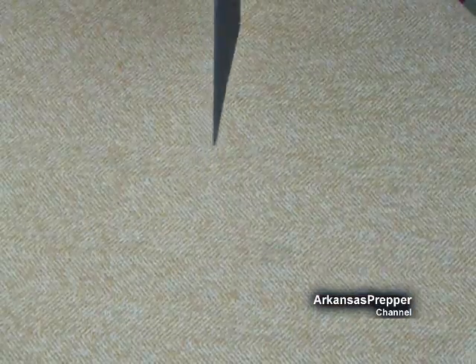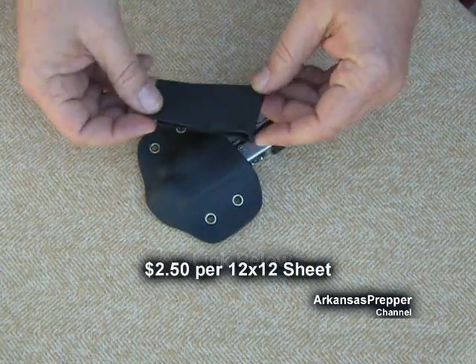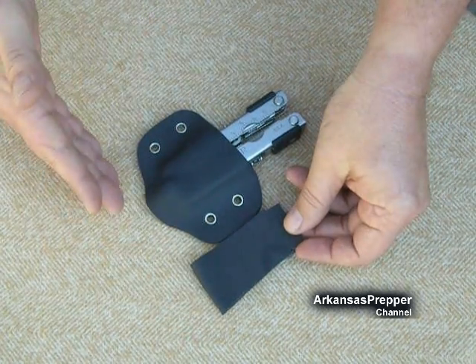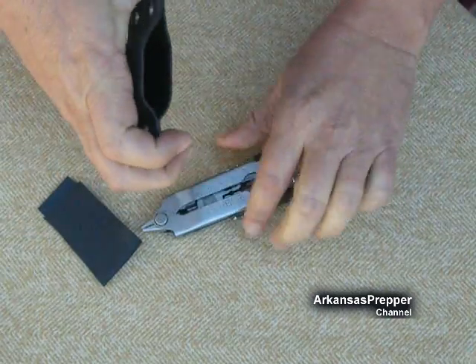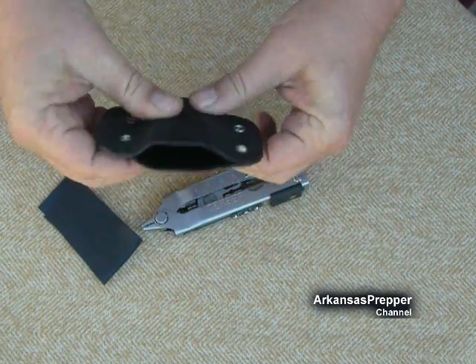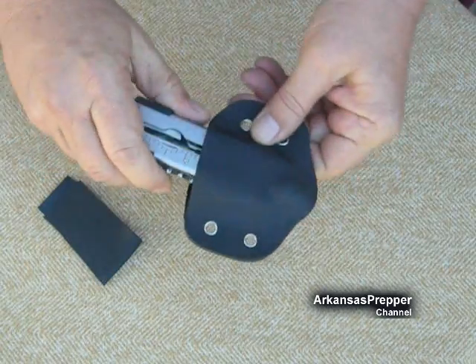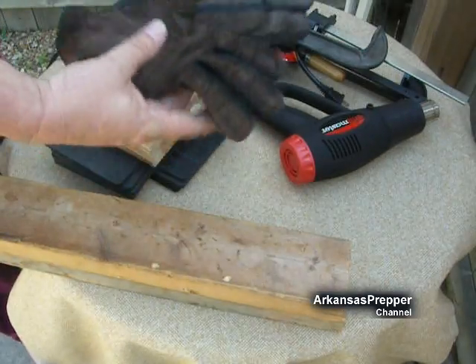Kydex comes in 12 by 12 sheets, or you can get it in two-foot by four-foot sheets, but those were like eight dollars a sheet, which was really expensive. I'm using the 0.063 thickness, which is quite flexible, but once you mold it, it's pretty tough stuff. I found 10 sheets for $25 — that's 25 cents a sheet. This piece from my Gerber multi-tool sheath is maybe 50 cents worth of kydex, and it's really rigid and strong.